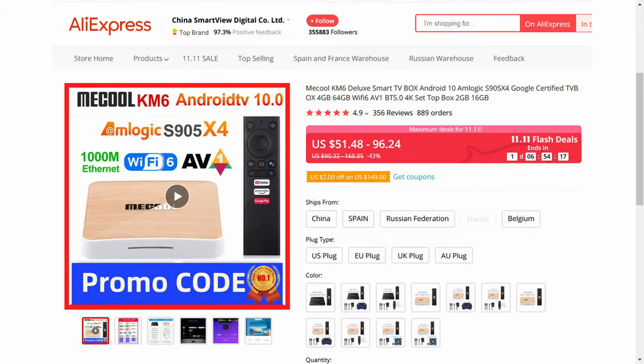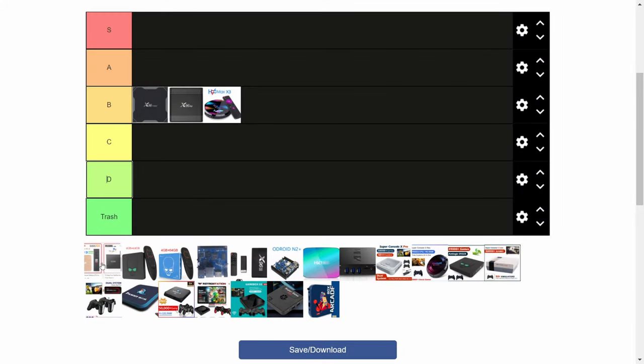The Meekool KM6, or the KM6 Classic. Meekool is not cool. It cannot run Emuelec. In the trash.